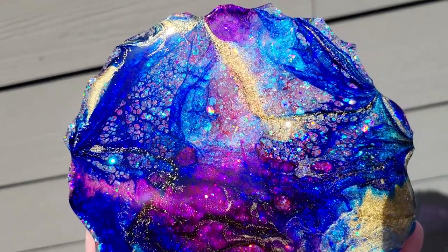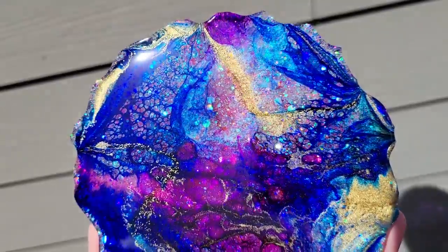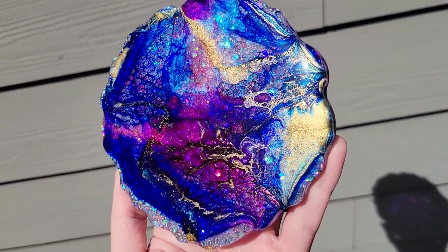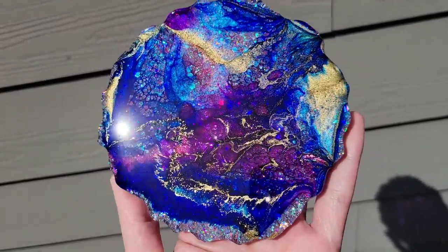I wanted to add a few swirls to the top right coaster — I just wasn't happy with it. So I added a few swirly designs just to see how it would turn out.